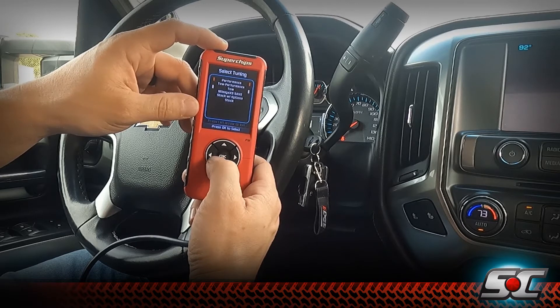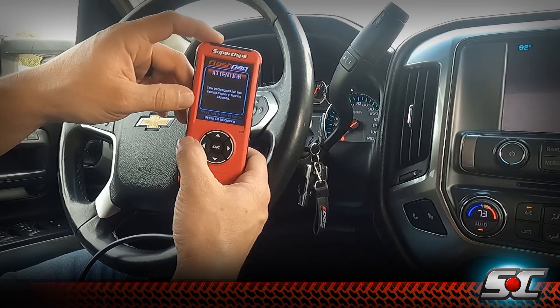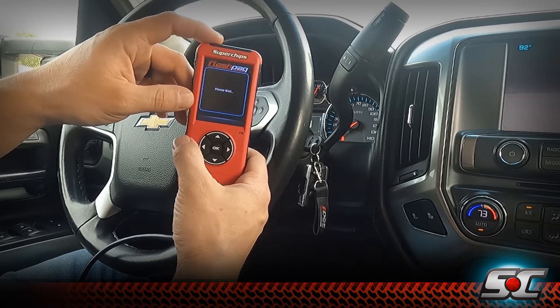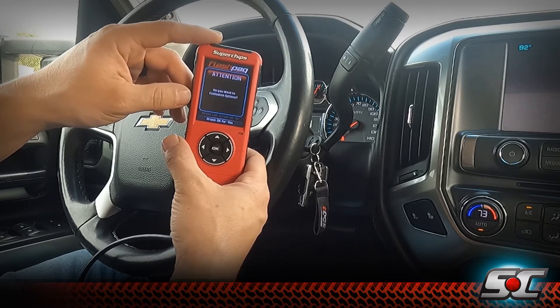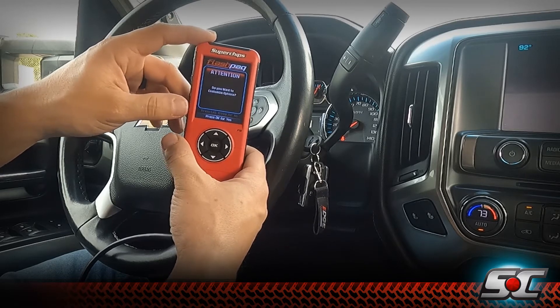Let's say we're going to be doing some heavy towing, so we're going to install our tow tune. The tow tune is designed for a vehicle at factory towing capacity. We don't want you to load the truck heavier than what the OE recommends, but you're going to have a lot more power to use while doing that.